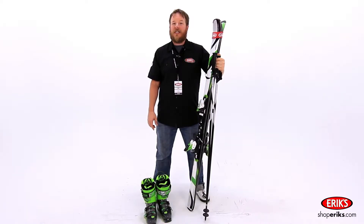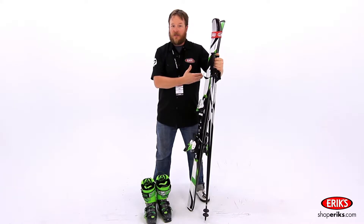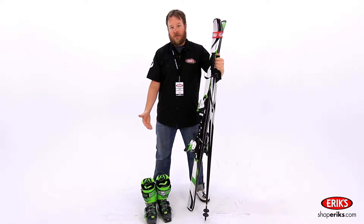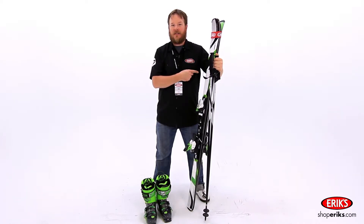There are four main parts that make up a ski system: the skis, the bindings, the poles, and the boots. Let's take a closer look at each one of those, starting with the skis.